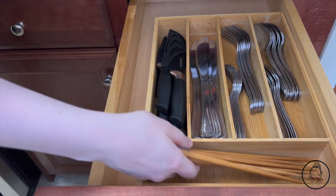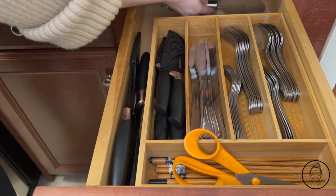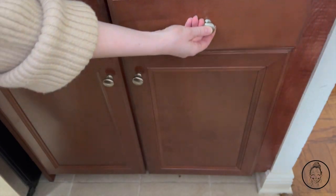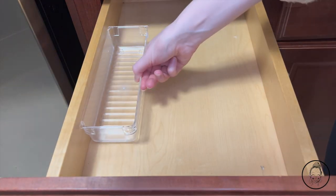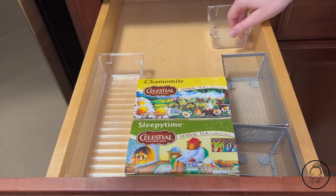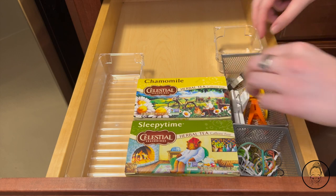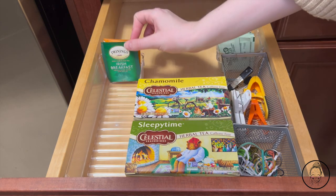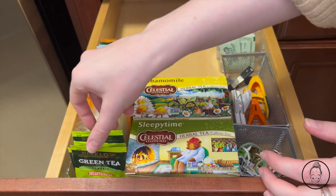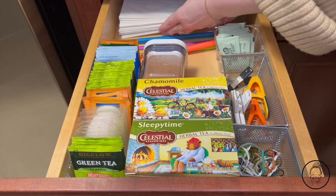All my knives have covers so I can safely put them in the last compartment and along the side, and then I have chopsticks and scissors. In the back space, I'm putting kitchen tools I don't use as often, like the peeler and can opener. For the second drawer, I want to turn it into a tea station rather than a junk drawer, so I'm using drawer organizers to contain small items. Zip ties and clips go in one container, chip clips in another, a container for Stevia, and a divider for all the different individually wrapped tea bags. A pop lid container of hot chocolate, reusable straws, and napkins finish off the drawer.